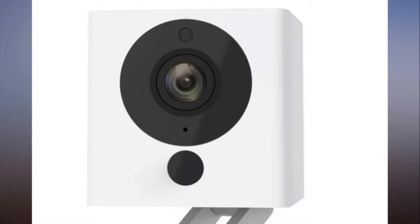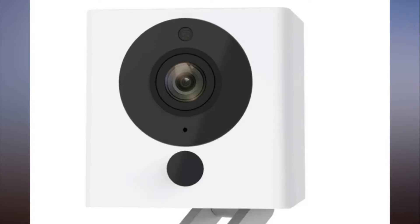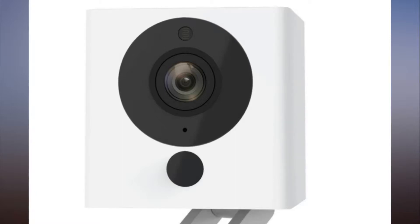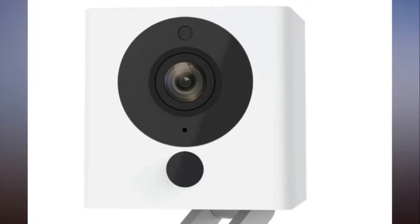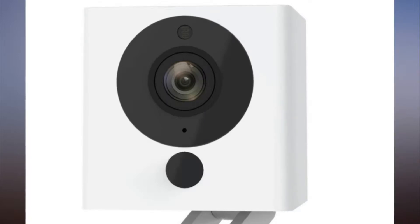This tiny cube packs powerful security features. Don't let this adorable 2.20 by 1.97 by 1.97 inch cube fool you — it houses many of the same features as $200 cameras, including 1080p video, motion and sound detection, night vision, and two-way audio. It also comes with 14 days of free cloud storage, double the most generous offers of other DIY cams, for detection alert videos.